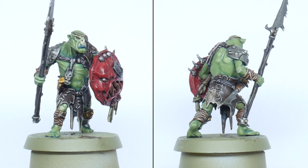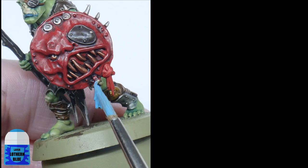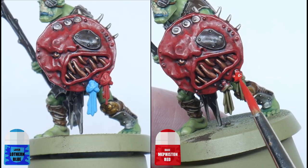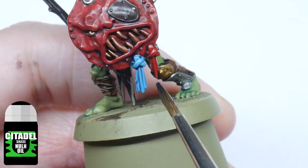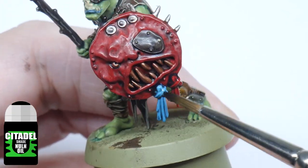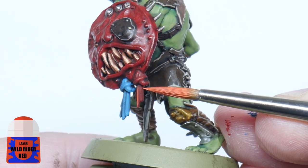Before I show you how to paint the shields, let me show you how to paint any tassels you may have on your miniature. Start with either Lothern Blue or Mephiston Red depending on what colour you want the tassel. Then apply a wash of Nuln Oil as it is. Highlight the Lothern Blue with Blue Horror and the Mephiston Red with Wild Rider Red.